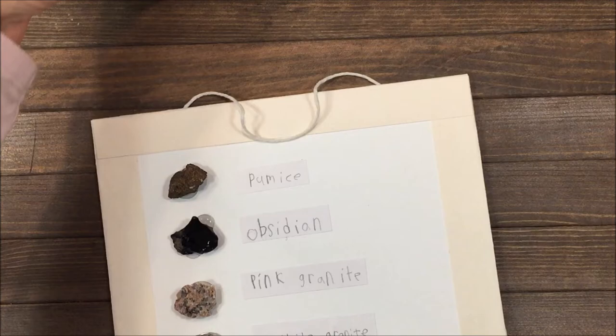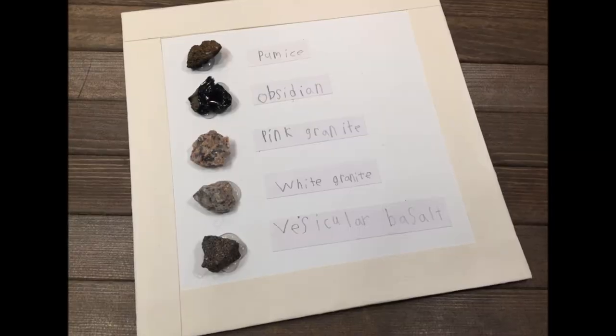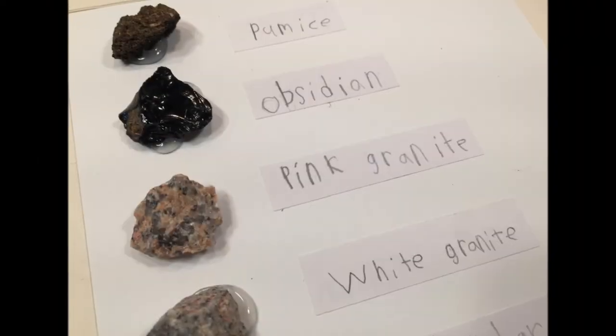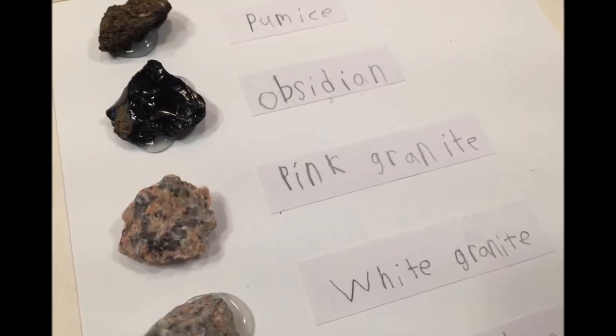We decided to mount our rocks on a piece of chipboard, and this is what it looks like when they are mounted and labeled. You can see this video as well as all the other videos in our geology unit by clicking on the screen.